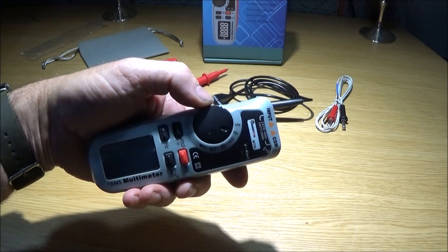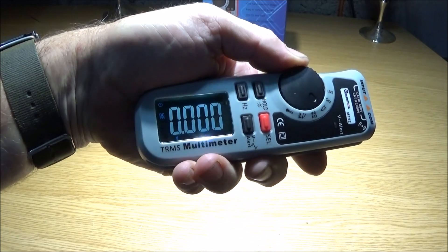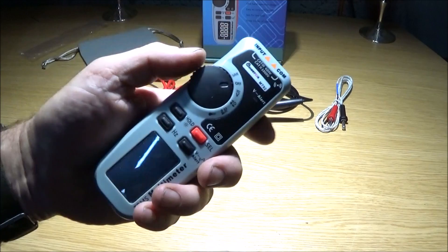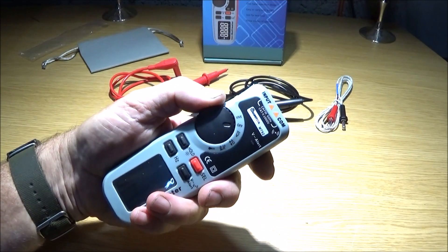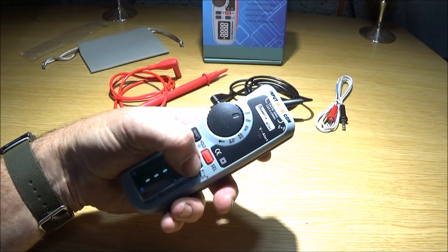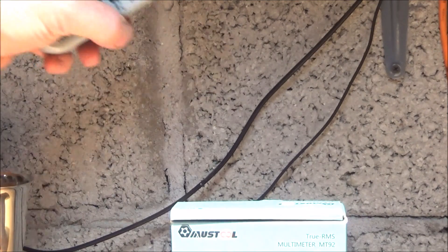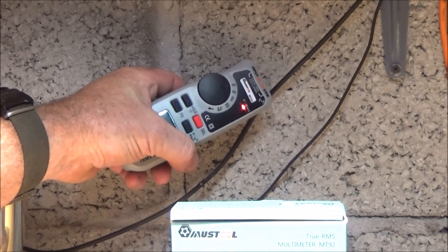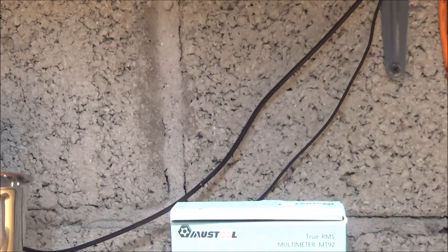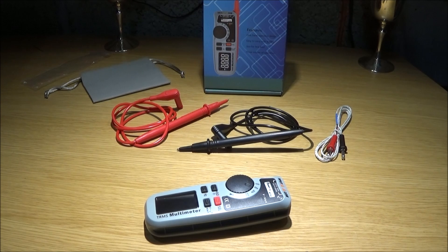It also has an excellent digital display in color. On the wheel you have several different settings — this is the live setting and you can have it as non-contact, so press the alert button and place the multimeter next to an appliance or a wire you want to check. You get the red warning light and the alarm to show that it's live, which is really handy because it saves you from having to carry an extra live testing tool.